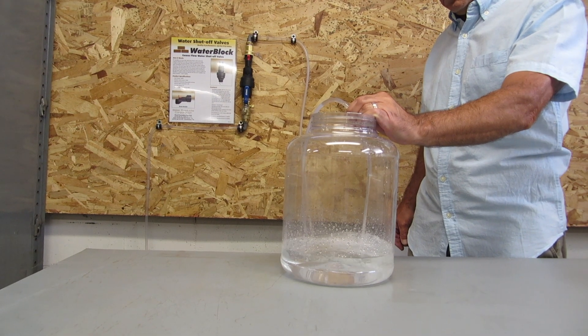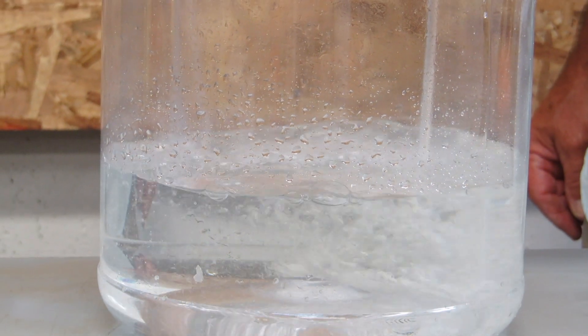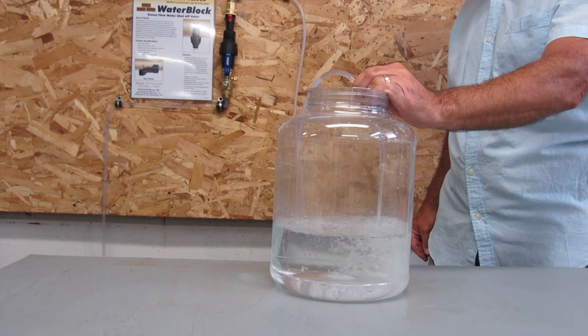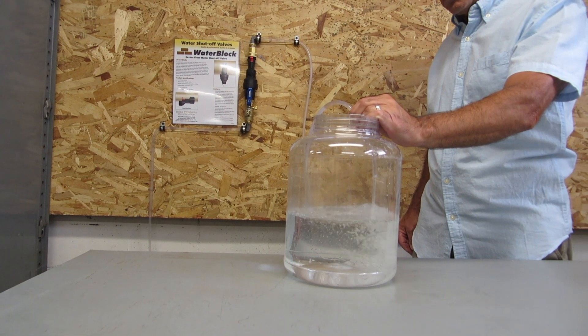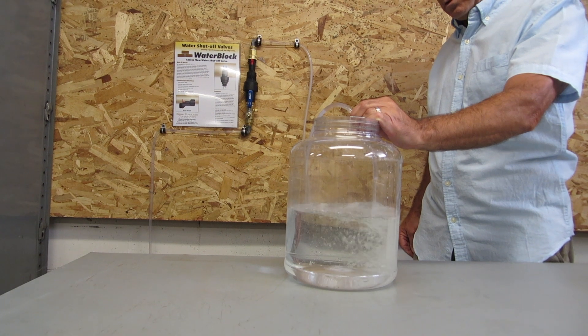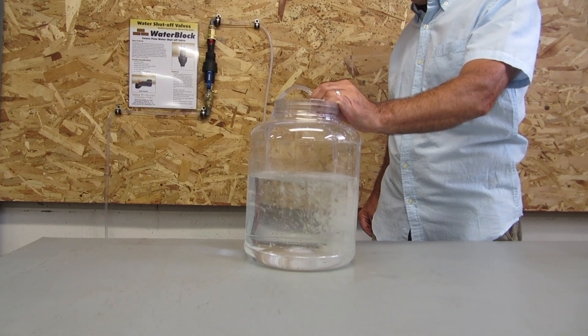the water block is set to turn off the water and avoid an overflow. You can set the number of gallons based on your specific application. Set it to a point that is higher than the expected usage for the device you are feeding. That way, normal operation will be unaffected and if it goes above normal, the water block will shut off before much damage can occur.